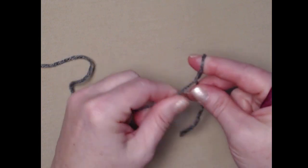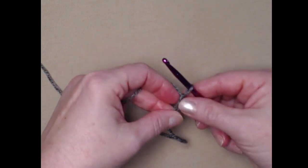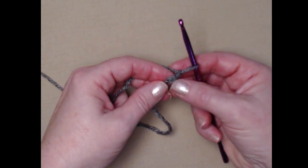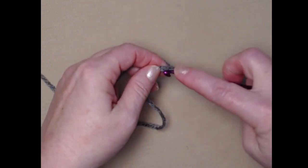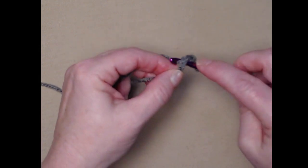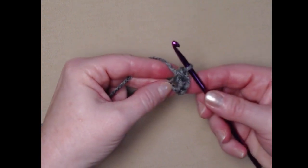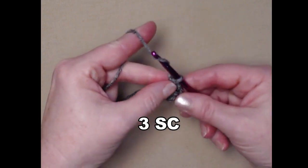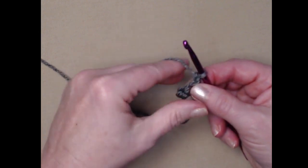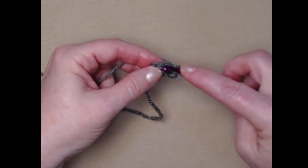We're going to begin with a slip knot and then chain two. We'll place three single crochets in the second chain from the hook: pull up a loop, yarn over and go through both loops — that's one single crochet. We need two more. Now we have three single crochets. Chain one and turn. The chain one does not count as a stitch — it's just a turning chain to make our rows lay nicely. For row two, we're just going to place one single crochet in each of those three single crochets.